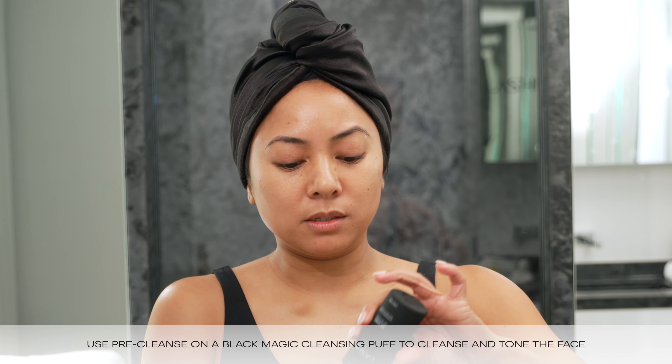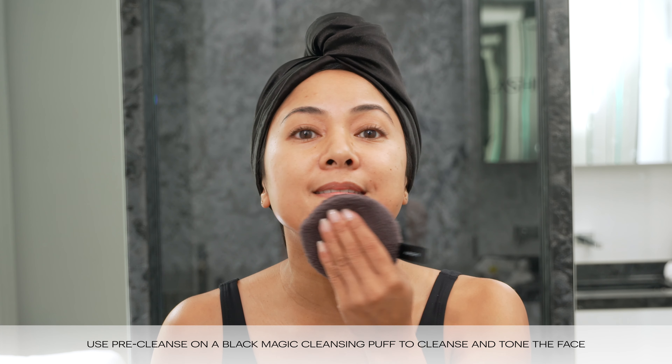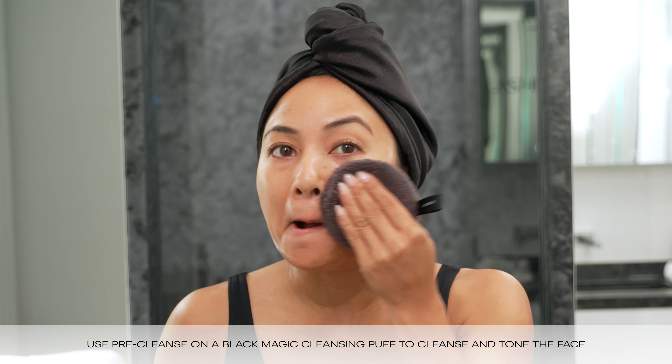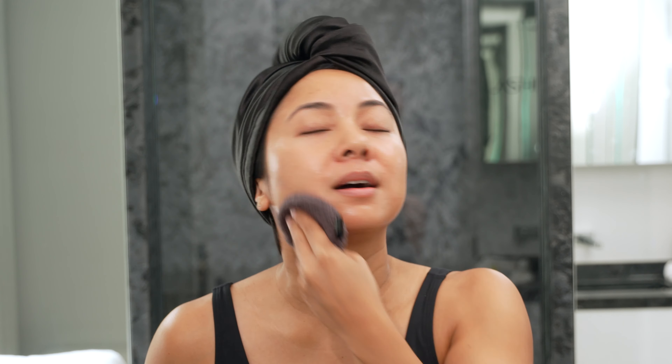I'm going to take pre-cleanse, drop a little onto my magic cleansing puff, and just make sure we have a nice clean face. It feels so good. I love pre-cleanse — it just feels so squeaky clean. Oil, all of it, it's all gone.